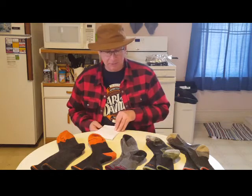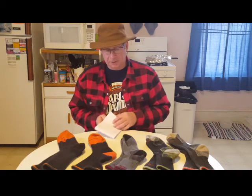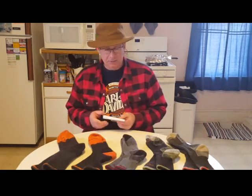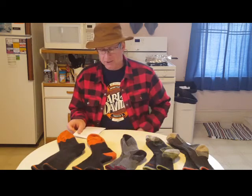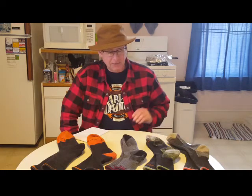One thing that is kind of a downside — it's not really bad because they're guaranteed for life — but the price is pretty steep on them. They are a high-quality sock though: American-made, very well made. Once you wear them for a while, I think you'll agree with me. They feel really good on your feet, and the bottoms seem real soft and cushiony — just a nice sock compared to the old cotton socks I used to wear.